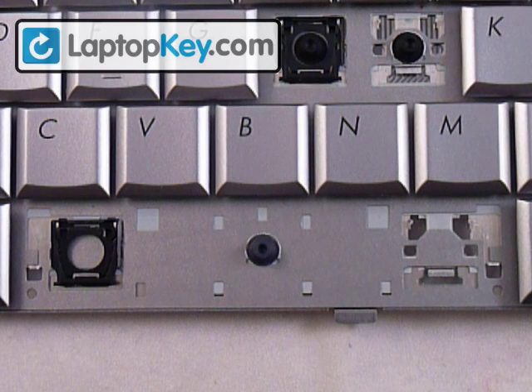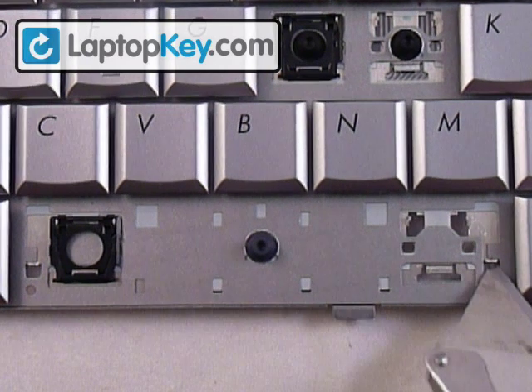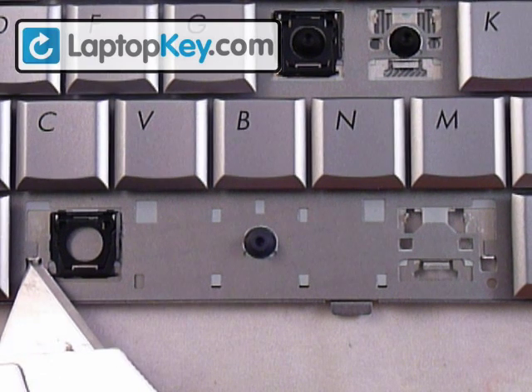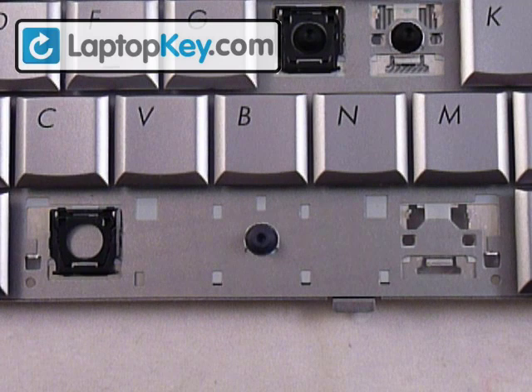This is the installation video for the space bar. We're going to start out by looking at the metal plate on the keyboard itself. You can see that at the very right there's a metal piece with a hole in the middle. That same piece is here at the very left. They both have a hole in the middle so they can grab onto a metal wire that's underneath the key itself.